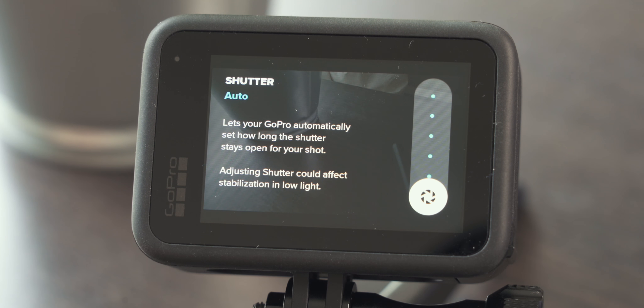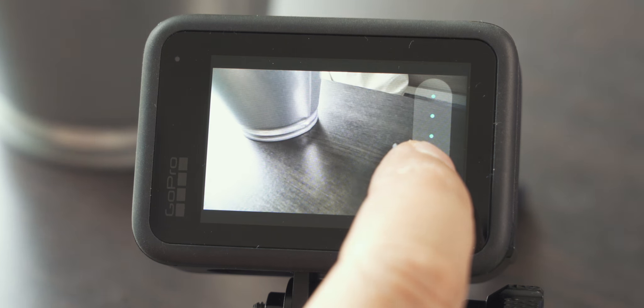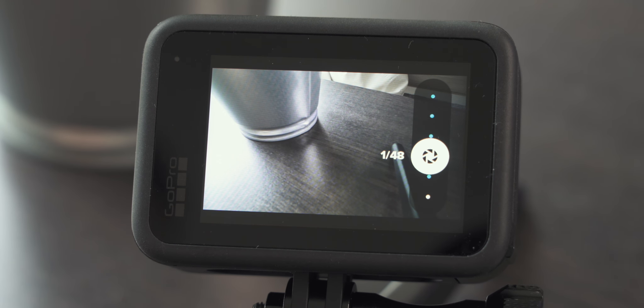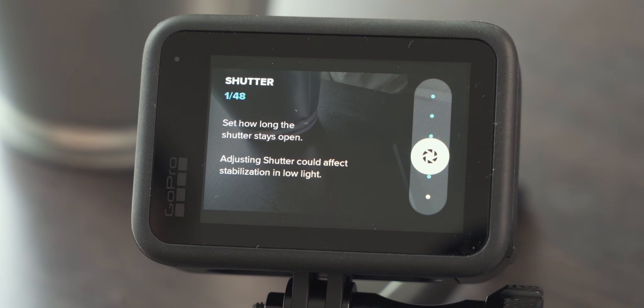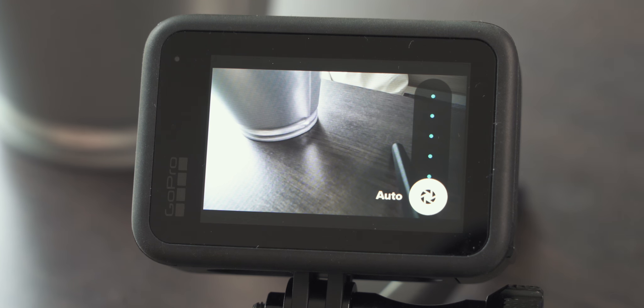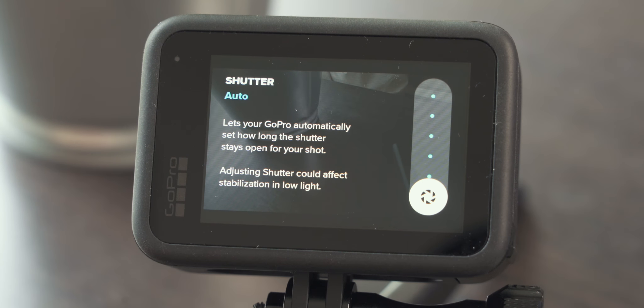Shutter speed determines how long the shutter stays open for each frame. The rule of thumb is twice the frame rate — so when shooting at 24 frames per second the shutter speed should be 48. Otherwise, leaving the GoPro to automatically adjust shutter speed gives the camera wiggle room to adjust for your lighting conditions and ensure proper exposure. I really don't mind this when shooting with the GoPro, so I usually keep this at auto.